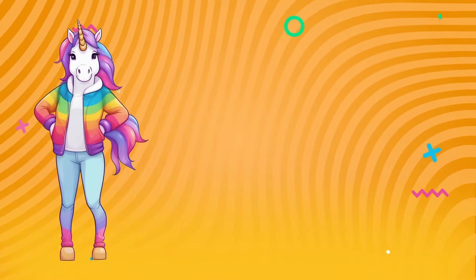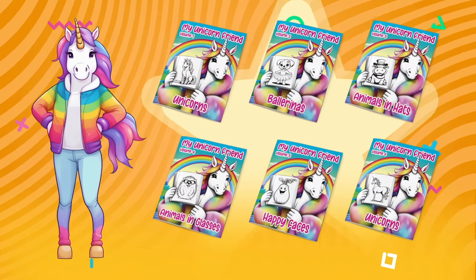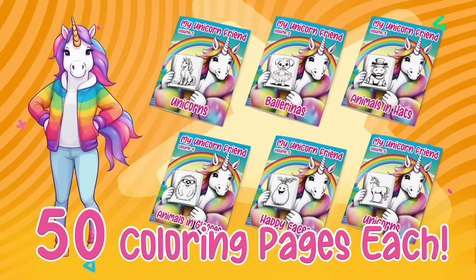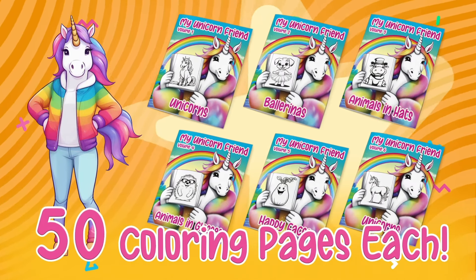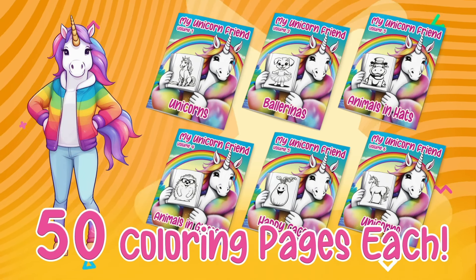Unicorn — that's me — has six new coloring books available. Check them out using the link below. Color with Bee every day — I'll see you in the next one!